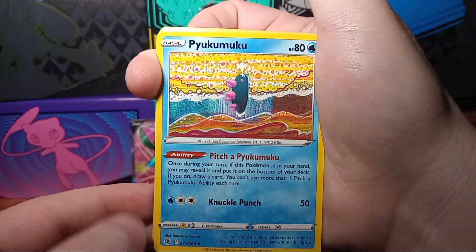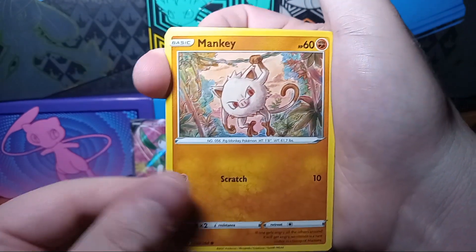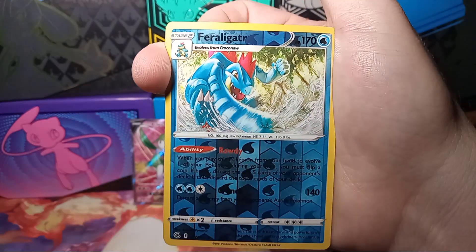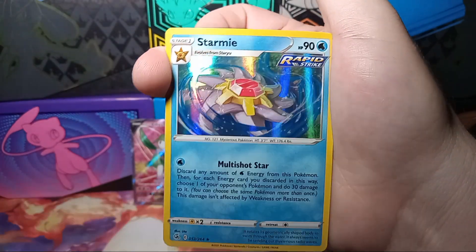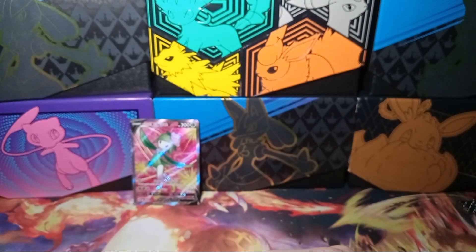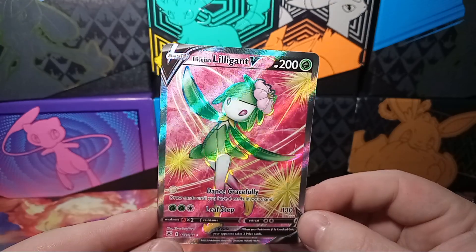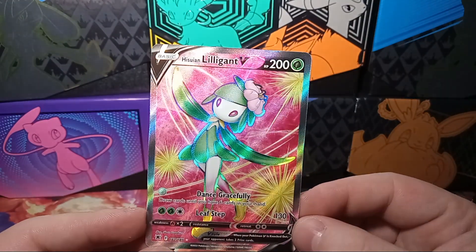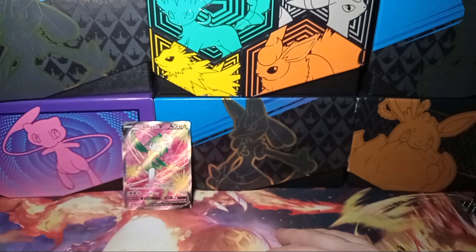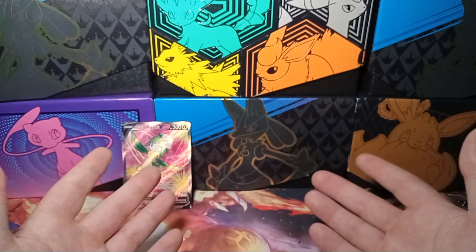I'm looking forward to 151 — probably going to get an ETB of that. I would like to get the premium collection because that's just really cool. But with Paldea Evolved, I just have not been having a lot of luck. Got the Vulpix — ooh, that's a rare — and got the Starmie hollow. Well, nothing crazy in that one either. So overall, not a lot of great pulls in this. Like I said, it could be my luck. Five packs though, one full art — you can't really beat that. It's not the best in the world, but I do like this full art.